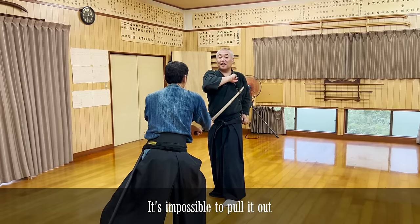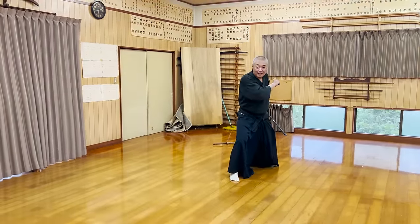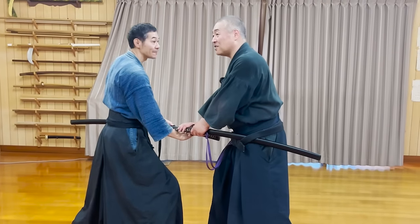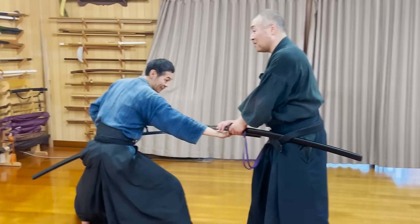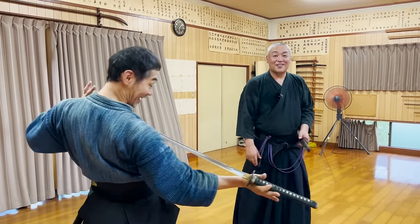If you don't have the use, you can't take it off. Then you can take it off. However, if you could do this, the opponent can do the same thing to you too. So this technique is for you to counter-attack if the opponent really does the same thing.